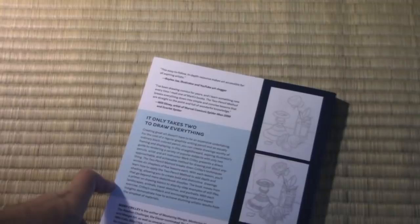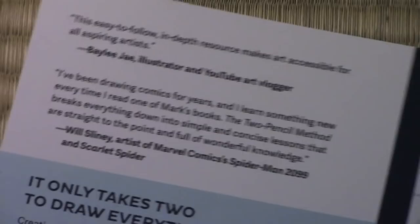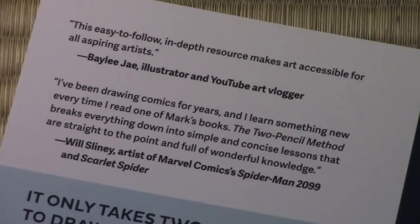But before we get into the interior of the book, I want to come back here and say a special thank you to two fellow artists who helped me out. That's right — Bailey Jay put her reputation on the line by giving me a pull quote for the back of the book. And also Will Sliney, a very talented Spider-Man comic book artist. You've got to check out his work if you haven't seen it before. Big thanks to both of them for helping me out and giving me pull quotes for the back of this book.